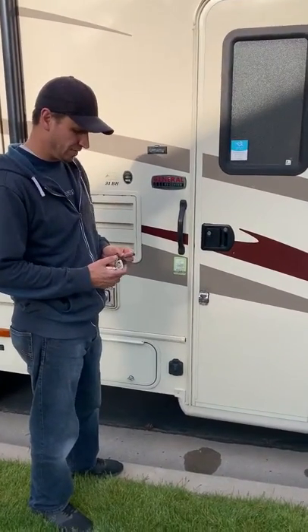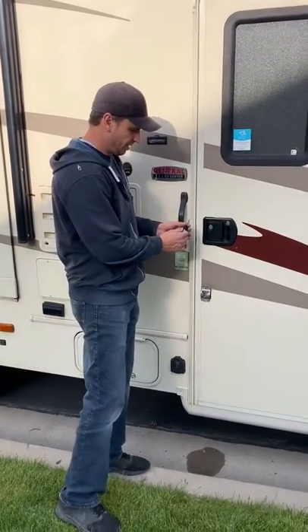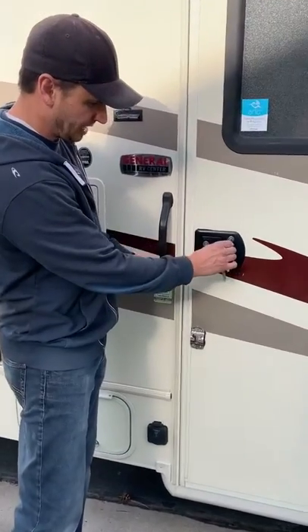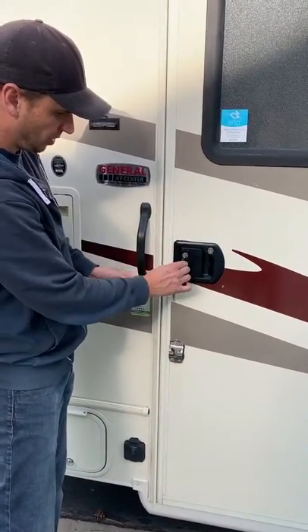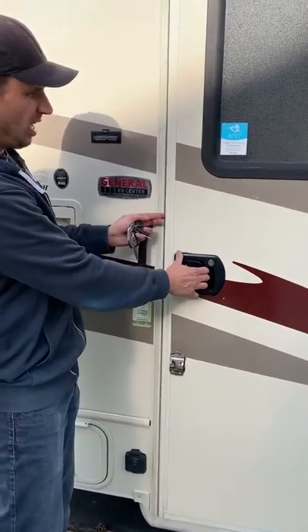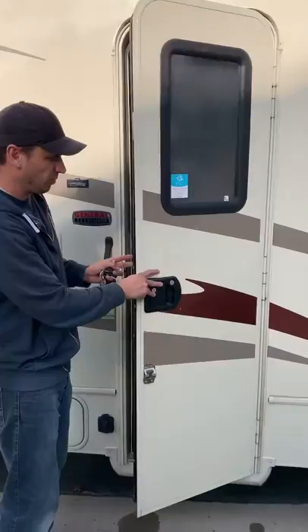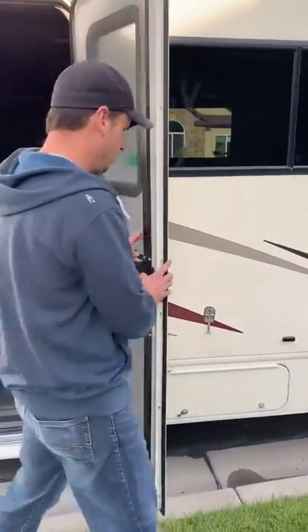Now we're going to do the walkthrough of the inside. Before we do that, I wanted to quickly show you the key system. This bigger Tri-Mark lock key is for the deadbolt, which is over here — same pattern right there — and then the smaller one is right there. Be careful: there's been a time or two where this door will fly open on you if it's windy, so just use caution with that.